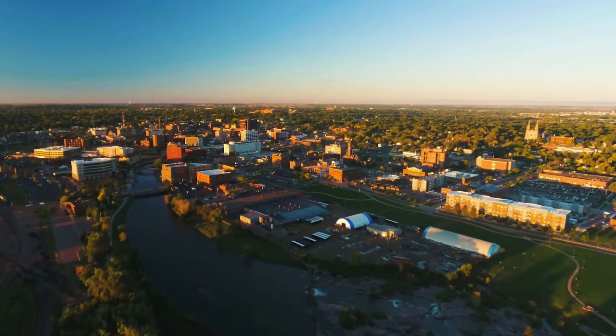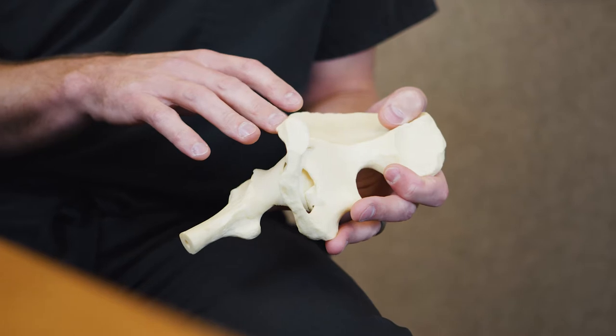Hi, I'm Dr. Luke Rasmussen. I'm an orthopedic surgeon at the Orthopedic Institute in Sioux Falls, South Dakota. SuperPath is an alternative to traditional posterior or anterior approaches to hip replacement.